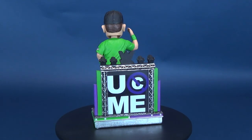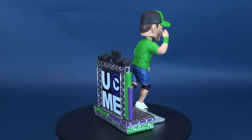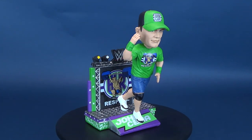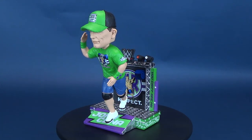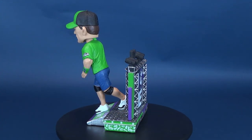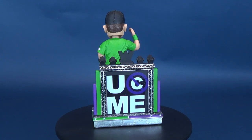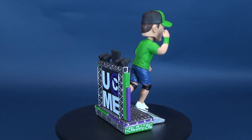Today we were having a look at the FOCO WWE John Cena bobblehead. If you want to go back and have a look at some of my other FOCO bobblehead reviews, there's a playlist for that. Make sure you hit that little subscribe button down below if you haven't done so already. Certainly more videos and more bobblehead reviews will be coming soon, so stay tuned. Thanks for watching, guys, and I'll see you next time.